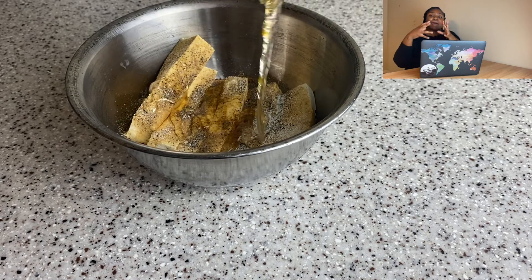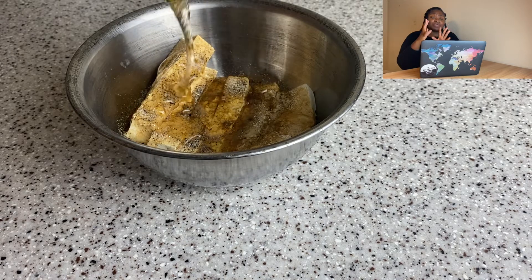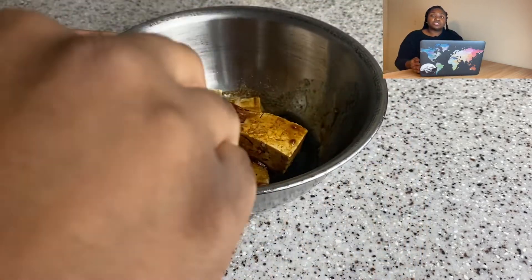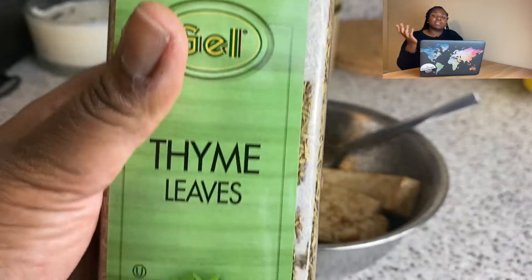For this one, I'm going to add some plum sauce that I got from the Asian market. If you can't find plum sauce, just use a sweet chili sauce — you can find sweet chili sauce literally everywhere. There it is. I'm just going to put it off to the side.